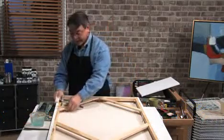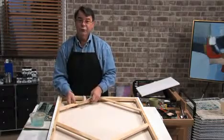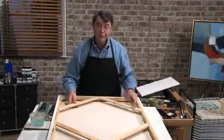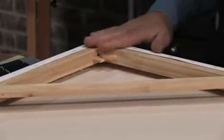Another important thing is the heavy, dense wood. I've seen some canvases before that have a very light, dense wood, which can cause warping. With a professional canvas here, this heavy, dense pine is going to keep that from happening.